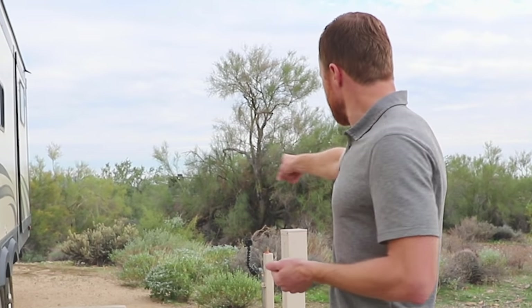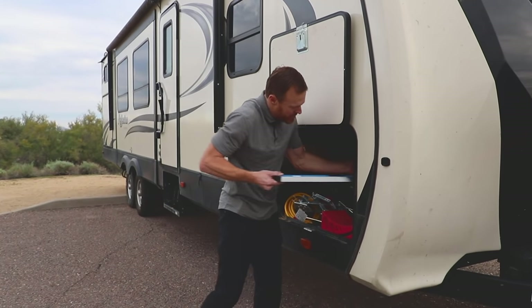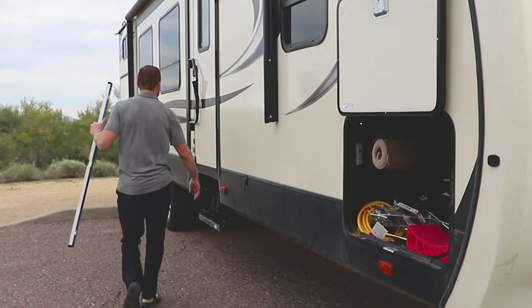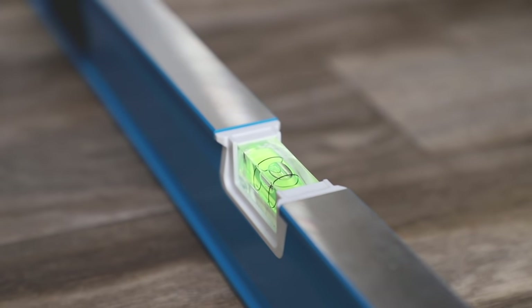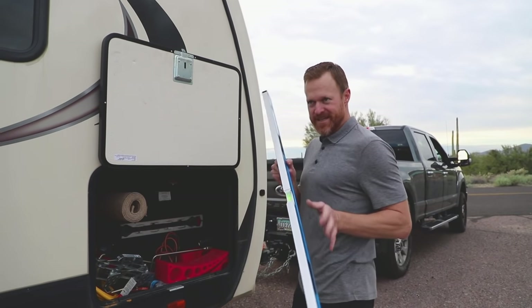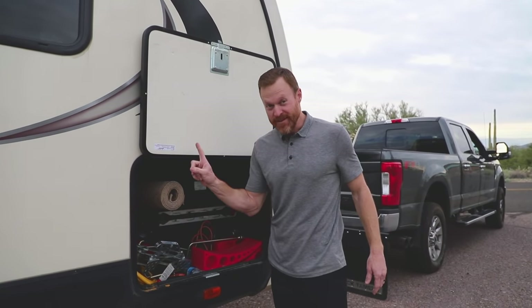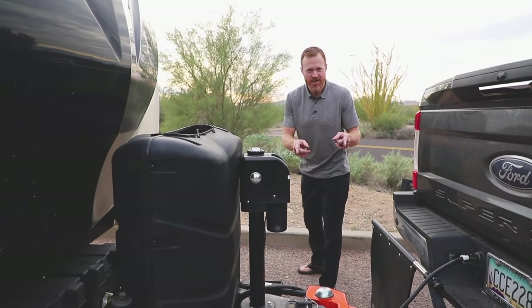We've checked to make sure there's enough room for electrical and water, no obstacles on the slide, and I've checked that the site is level. But if you don't have the Level Mate Pro, I always keep a handy four-foot level — you can put it right here to make sure you're level. We've never had anything stolen at an RV park in three years of full-timing, except I used to have a yellow one of these. Good chance I left it behind. Now let's chalk up the tires.